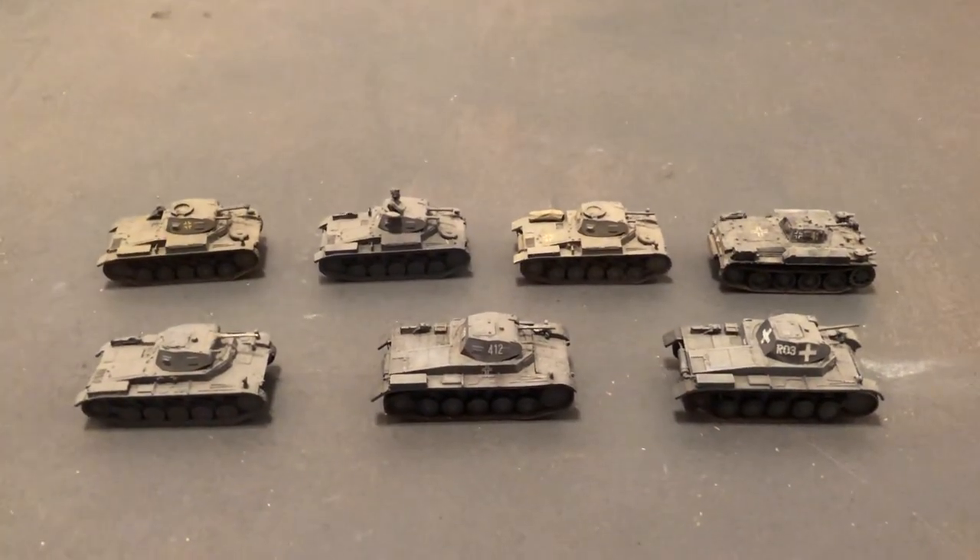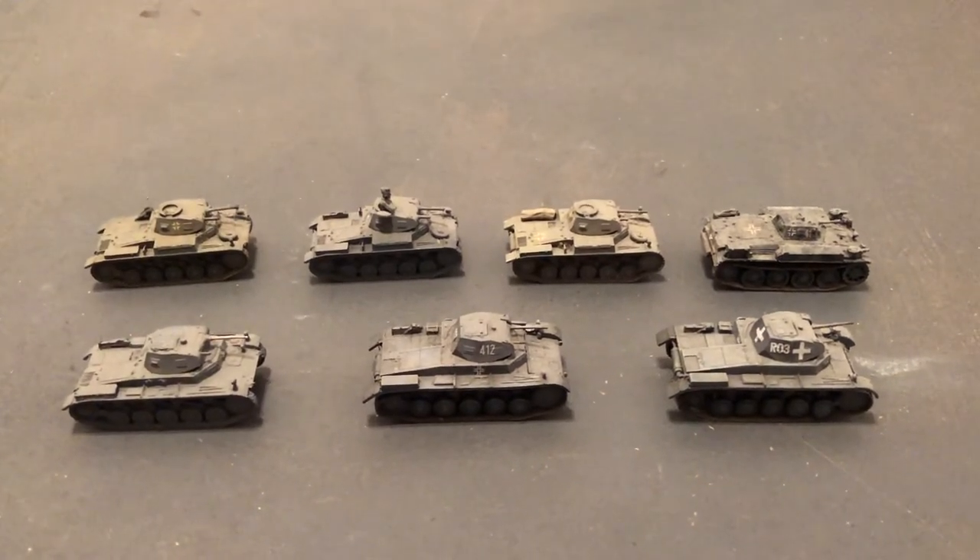More tank talk — World War II 1/72 scale. Thank you, and we'll see you next time.